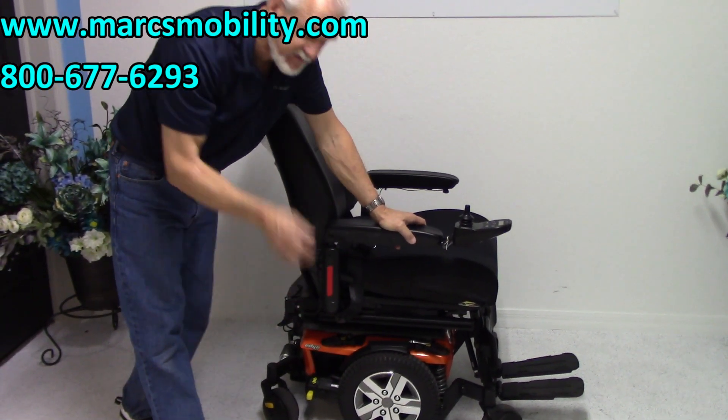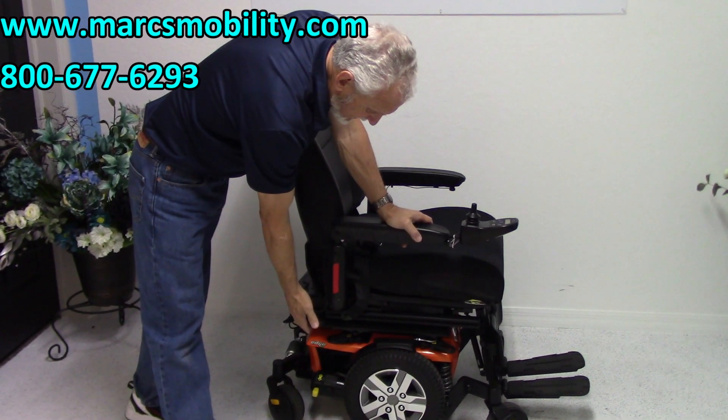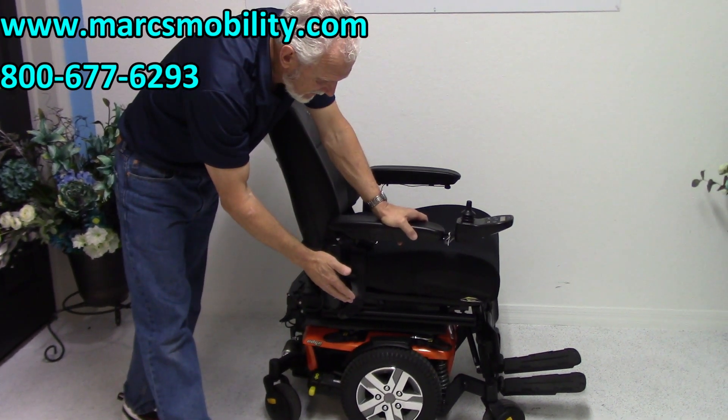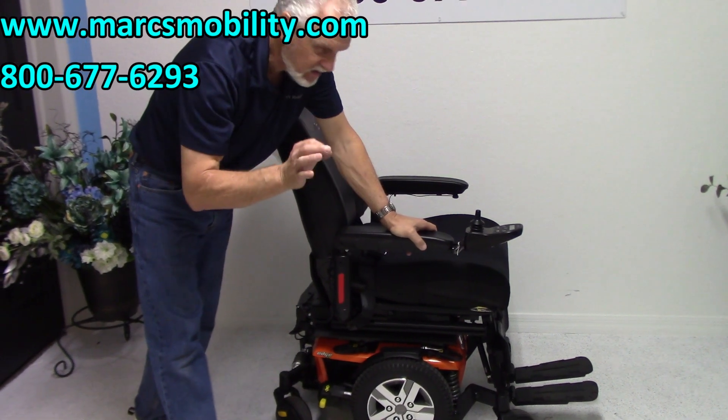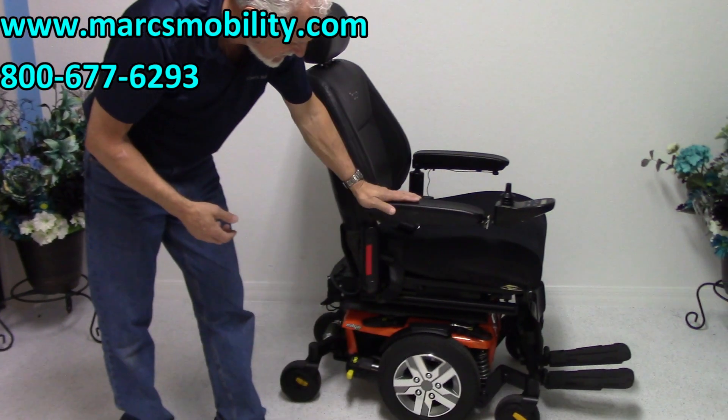The Quantum Edge base, which is very rare that you will find this chair like this with this base, because that's the good base, with only the seat lift. But if that's all you need, you need to look at this one. This one has got what's called a 12-inch seat lift.